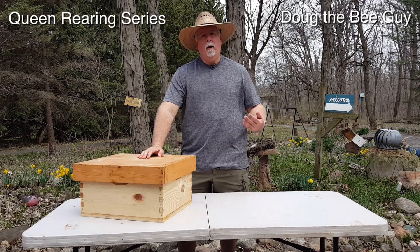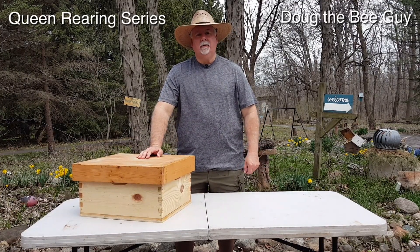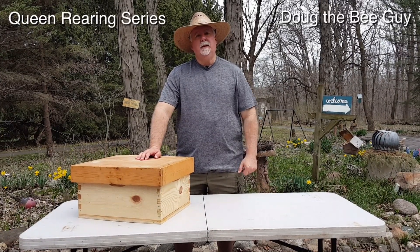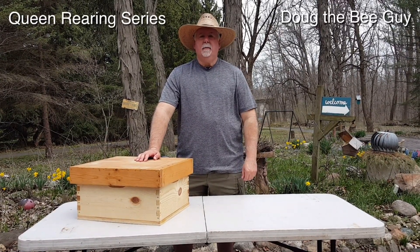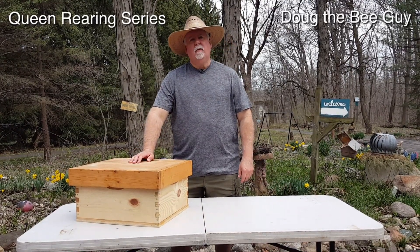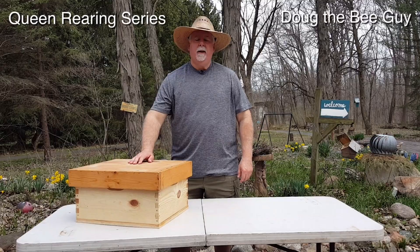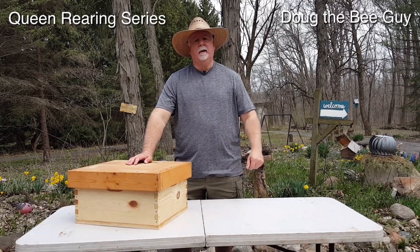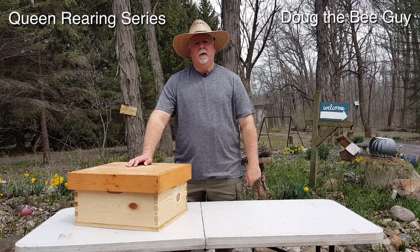Hi, I'm Doug the Bee Guy and welcome to the Queen Rearing Series. In this series we're going to show you how to graft queens, how to raise them, how to mate them in the four-way mating nuke, and also how to overwinter them in this four-way mating nuke so that you can have queens in the early spring for your apiary. This is going to be a step-by-step tutorial.